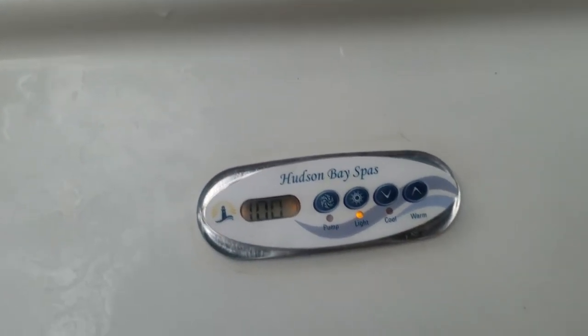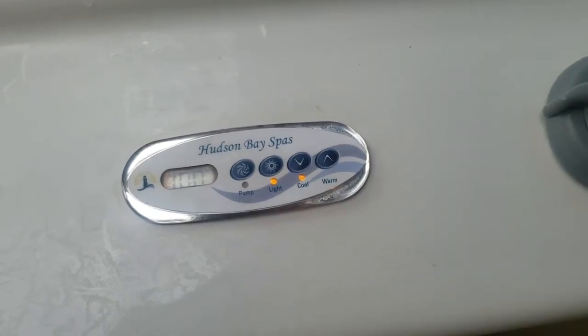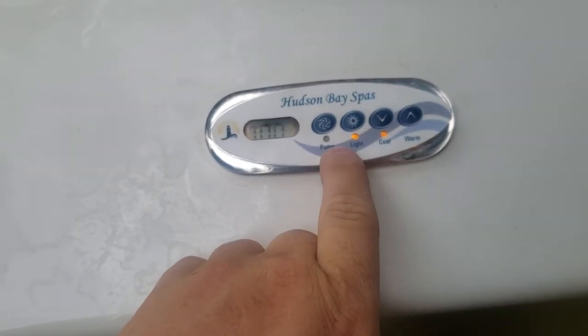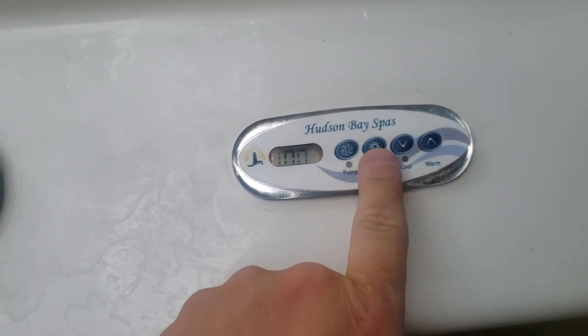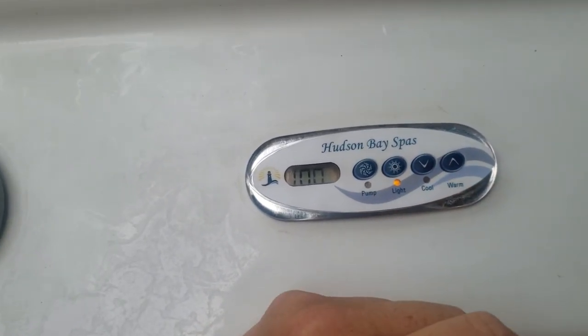This is true in Hudson and in a lot of different spas. They just have different names for these buttons, but there's always one button and then another one you have to hit right after it to switch the modes. Alright, thanks for watching.